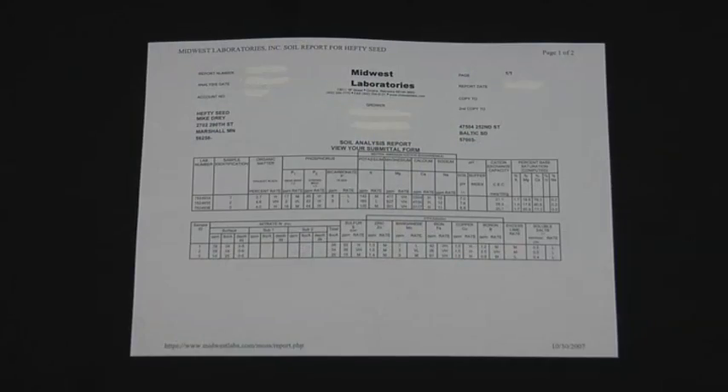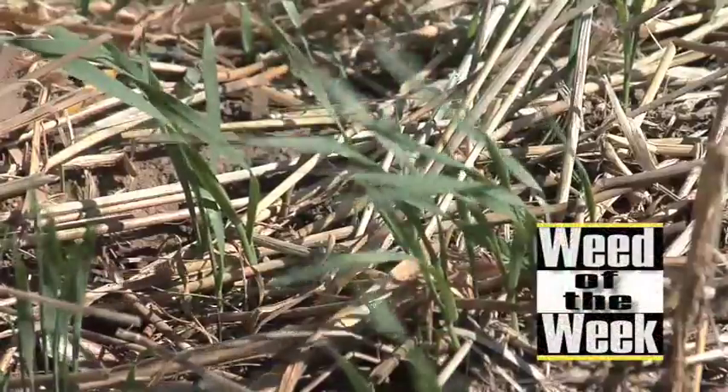Soil testing is really important, but so is weed control. We've got a tough weed of the week coming up next.